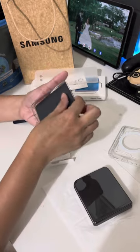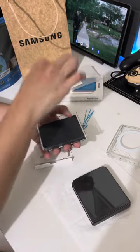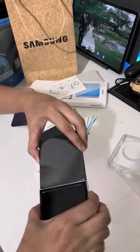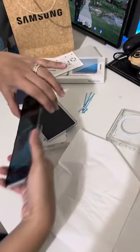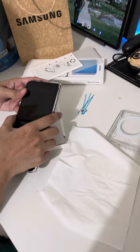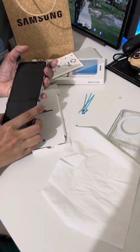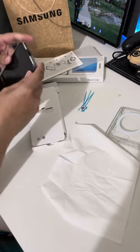I don't know if you're supposed to put it this way. Ah, you're supposed to put it that way. And then open the phone and put the case on. There.